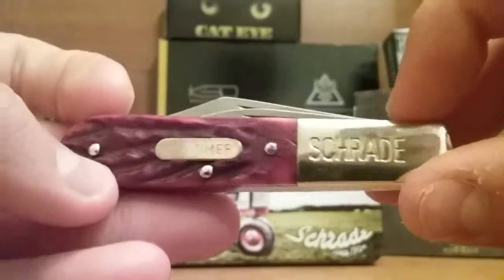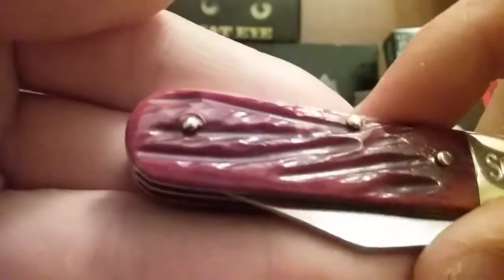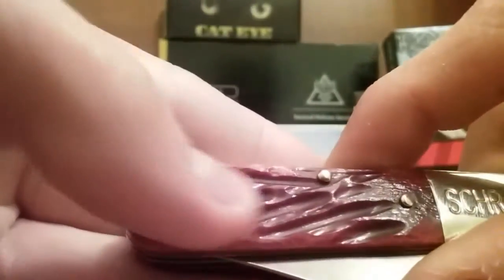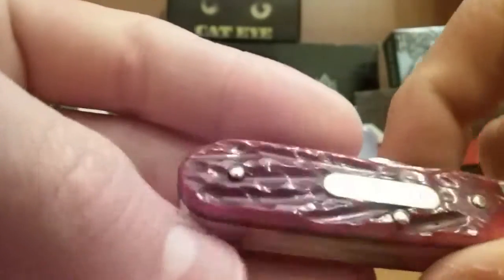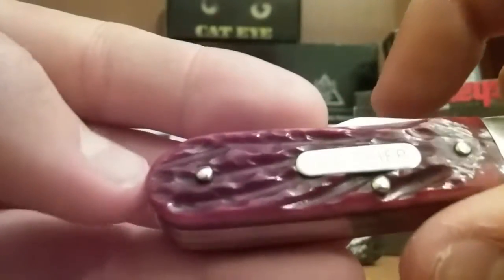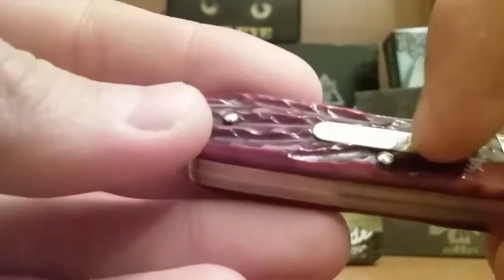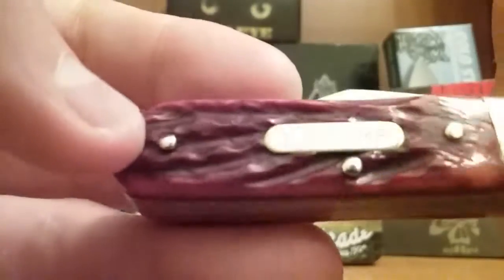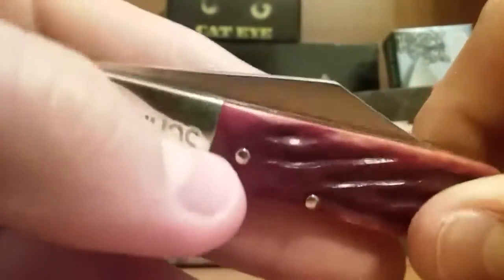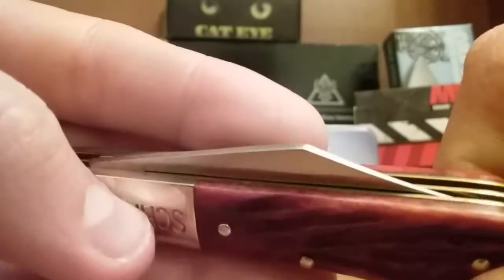I kind of like how it says 'Schrade' straight on there — it doesn't look bad. Most companies, whenever they put a big logo on there, it just looks like crap. Same on the other side. I hope the camera can pick up how it's kind of marbled — it's kind of a dark red and has a black marbled end. You have three brass pins and the brass Old Timer logo right there. Three pins come through on either side.